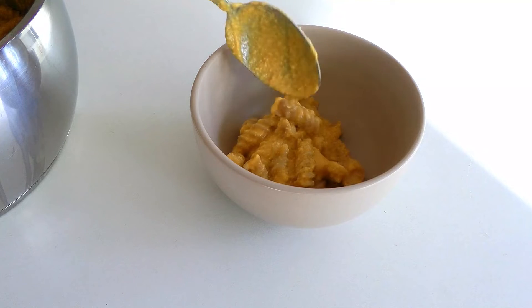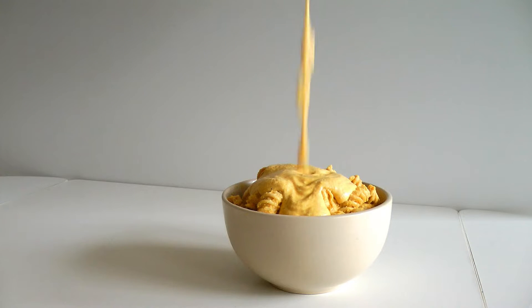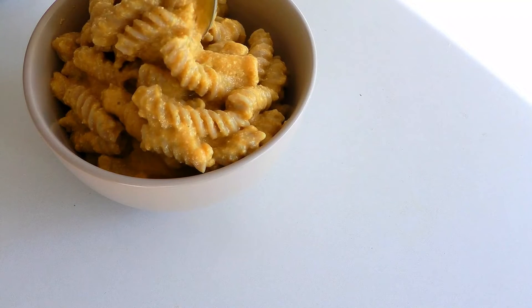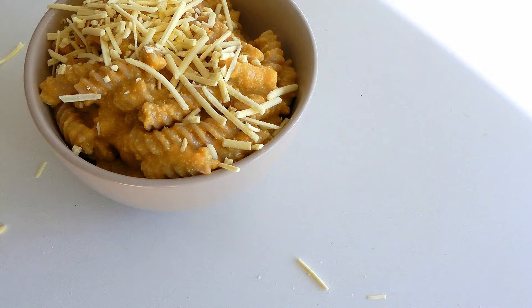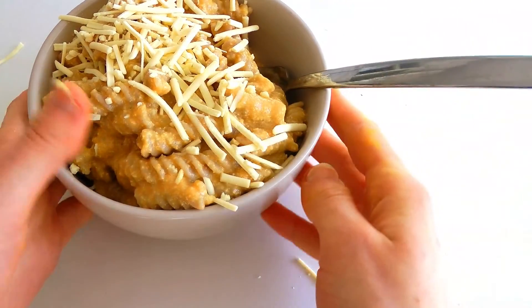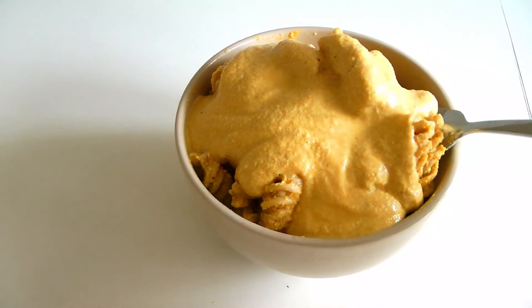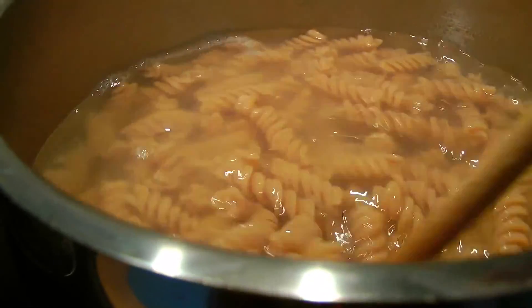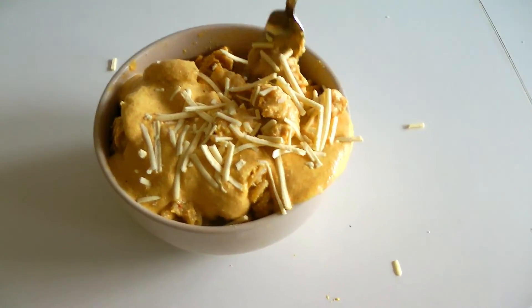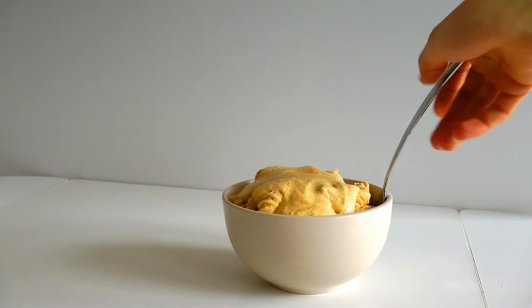I had footage of pouring the cheese sauce on top of the pasta but I lost it — anyway, just pour it all over the pasta. Feel free to sprinkle some vegan cheese on top; I like that a lot. I've also made this multiple times without the extra cheese and it's really good either way. I hope you make this recipe — it is 100 percent going to blow your mind. Hope to see you very soon, bye!